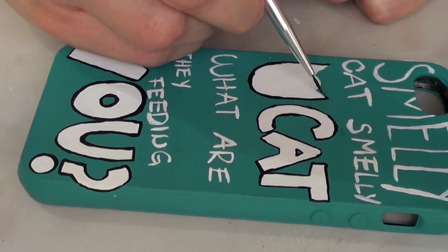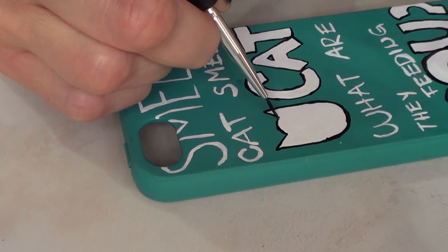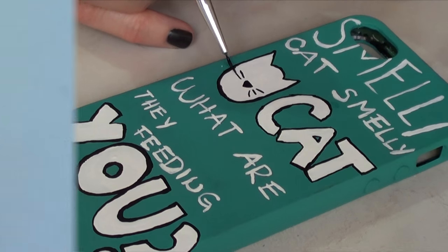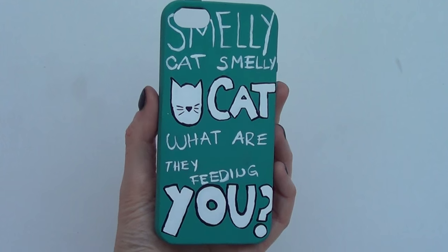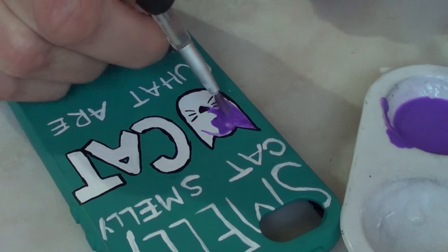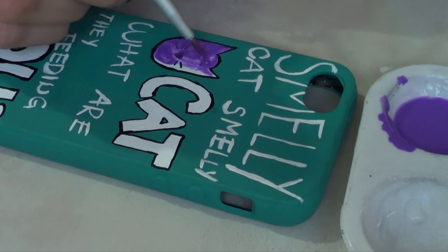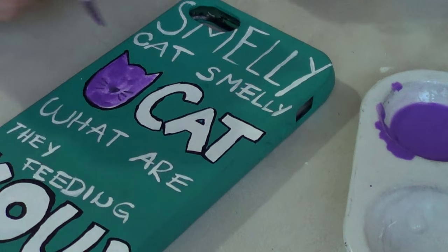For my cat face, I outlined the whole face. At this point, I wasn't really sure what I wanted to do because the cat was the focal point, and I didn't know if I wanted it to be white or some other color. I drew the tiny face, and this is pretty much how it looks. If you like this, just stop right here, cover your phone case with some gloss, and you're good to go. But because I changed my mind, I went ahead and painted the face with purple. It helps that I used a white base, because the purple over white is going to pop a lot more.